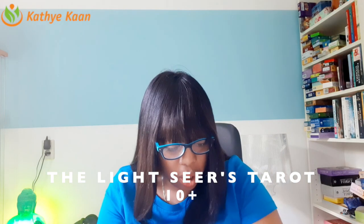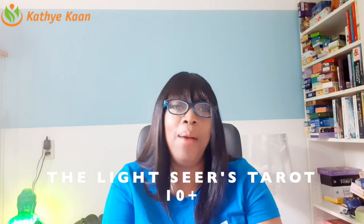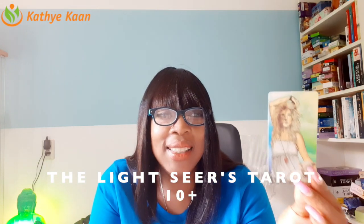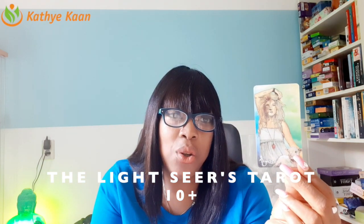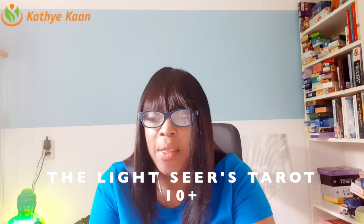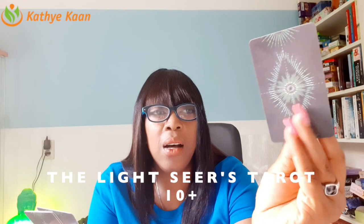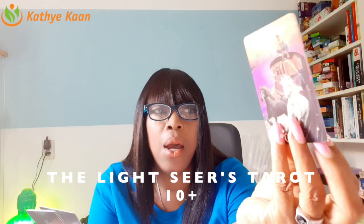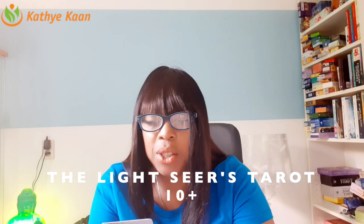Then we see Strength, and it is depicted with a lamp — as if you are going within to find that powerful strength within you. The energy of the Chariot comes with the energy of the horse, which I love. The back of the cards is beautiful — it's like a star, like an eye, and it is incredible. I see you moving forward in a new direction.